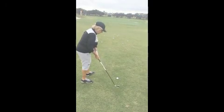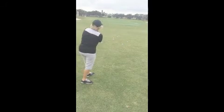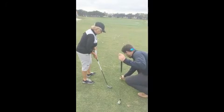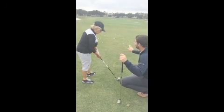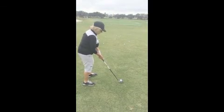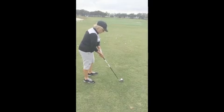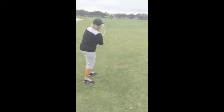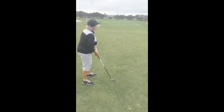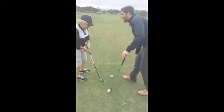Just hit it. That was good contact. We made contact with the ball before the ground. We're on a little bit of a slope here, so it is going to go left. To get it to go right, I move like this. Exactly, that's great. And that's right at it. Good shot — they skim the edge of it so often.